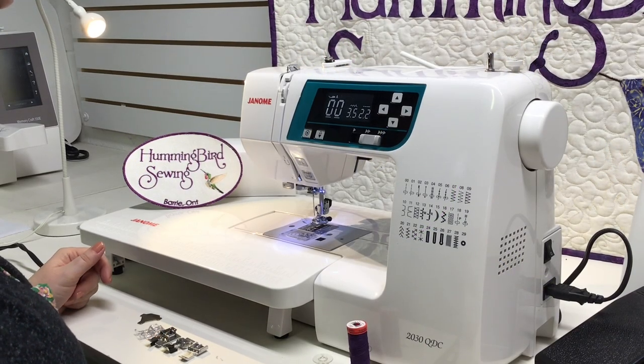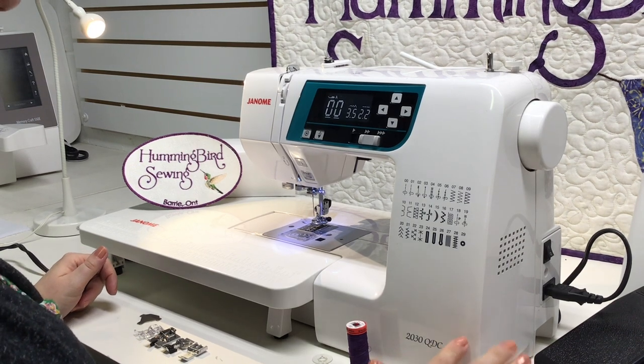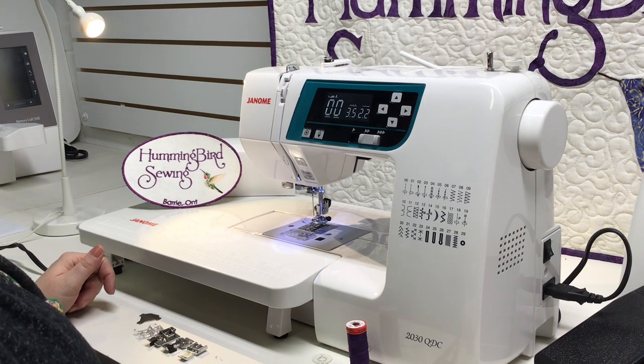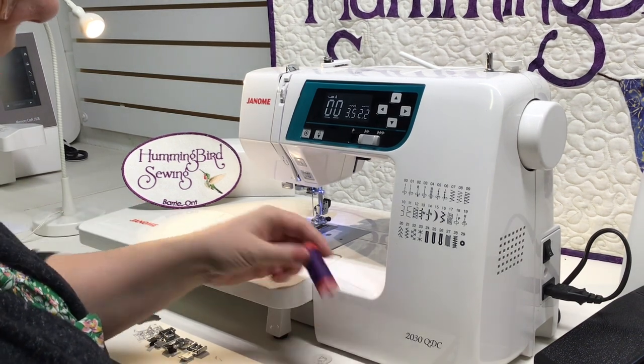Hi everyone, this is Lorena from Hummingbird Sewing. Today we're working on the 2030 QDC Janome sewing machine. First I'm going to show you how to wind a bobbin.